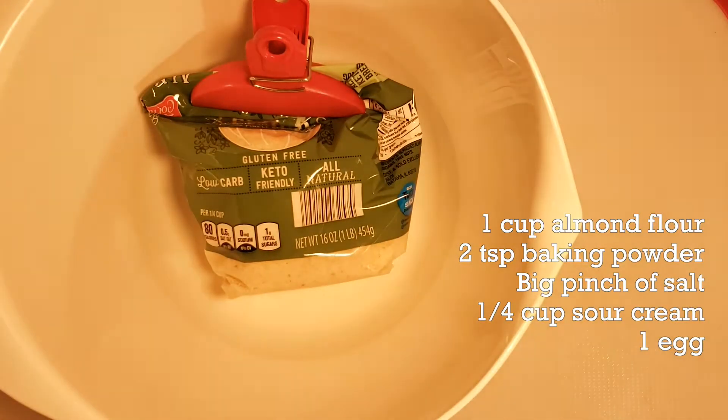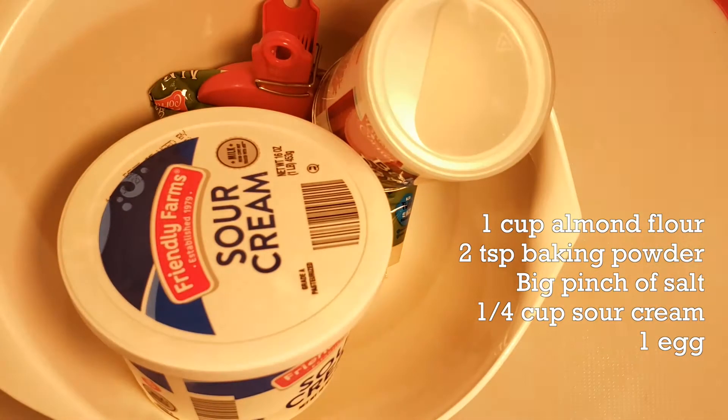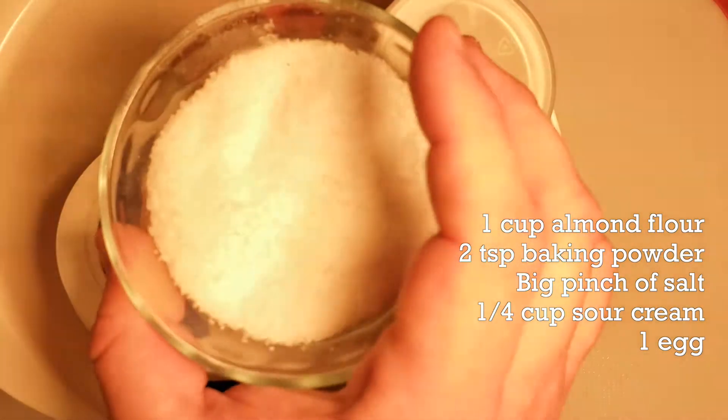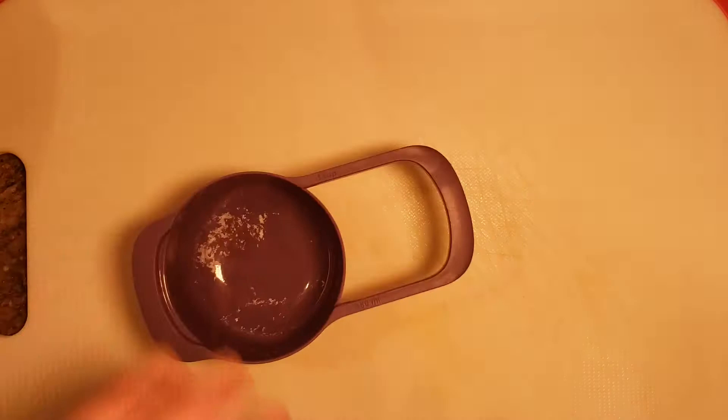I preheated my oven to 350 degrees and let's get into how we make these biscuits. These are a low-carb keto alternative to biscuits. They're really tasty, super easy to make, and as a bonus they're gluten-free as well if you're intolerant to gluten.